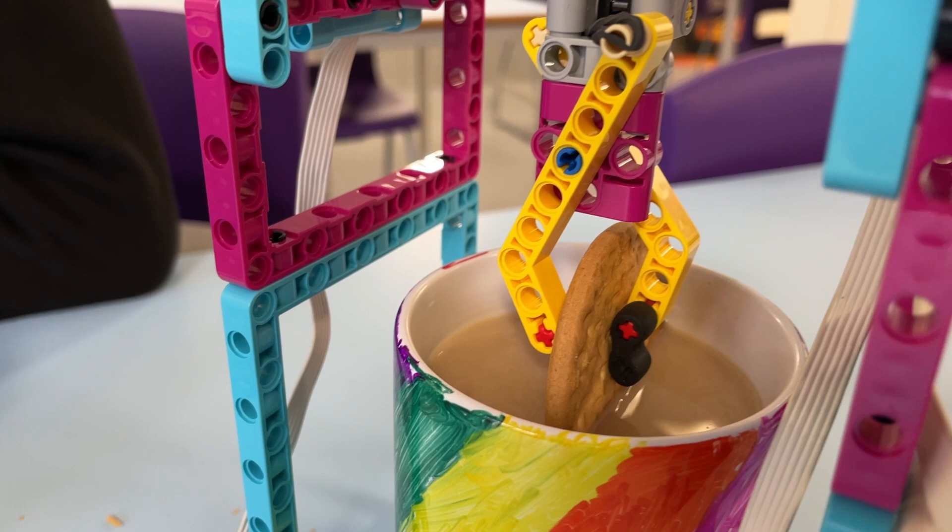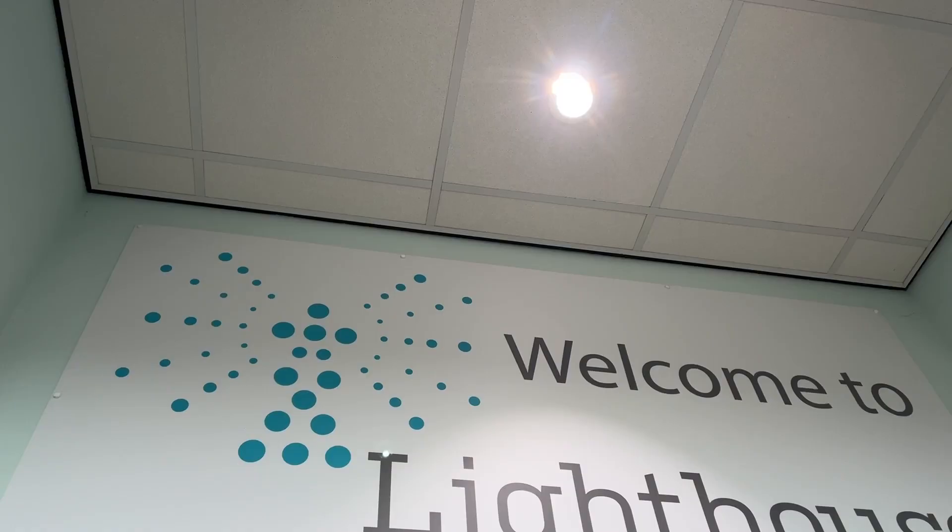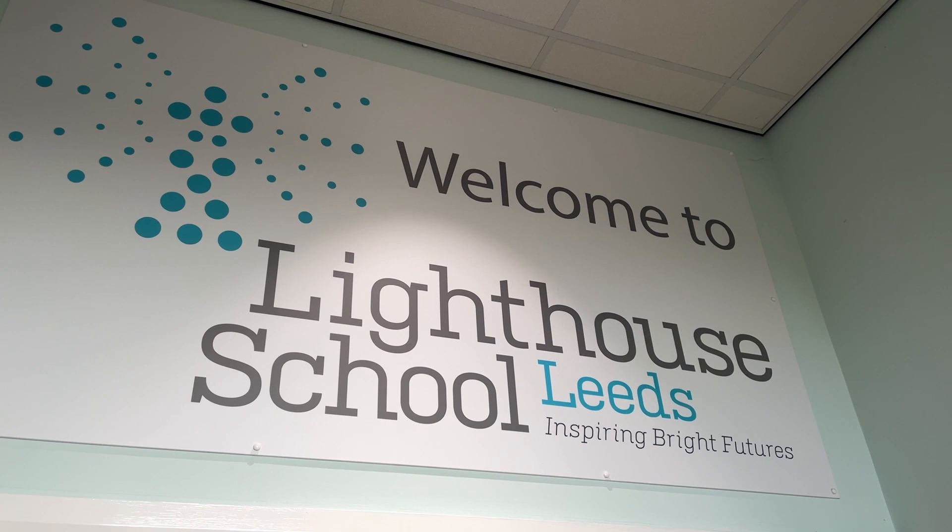Inspired by his passion for science and tea and biscuits, 14-year-old George designed, built and coded his own working biscuit dunker, winning the British Science Association's Silver Crest Award.